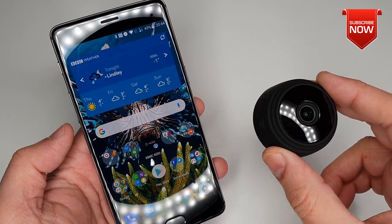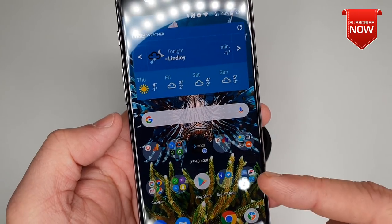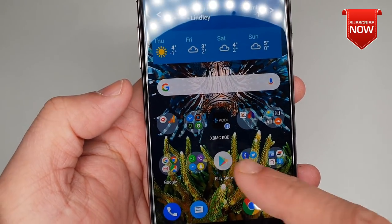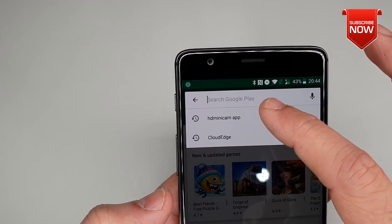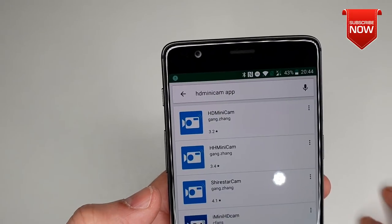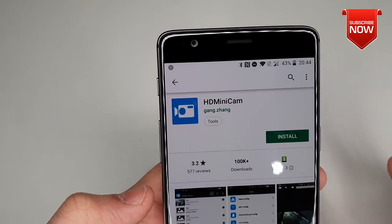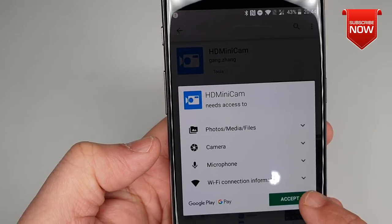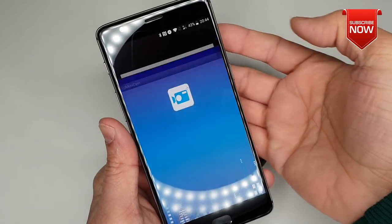The app for this camera is available for Android as well as iOS. We'll be using Android in this video, so let's go to the Google Play Store and search for the HD MiniCam app. Click onto the first result, hit the install button, and accept. Once the app is installed, open it up.